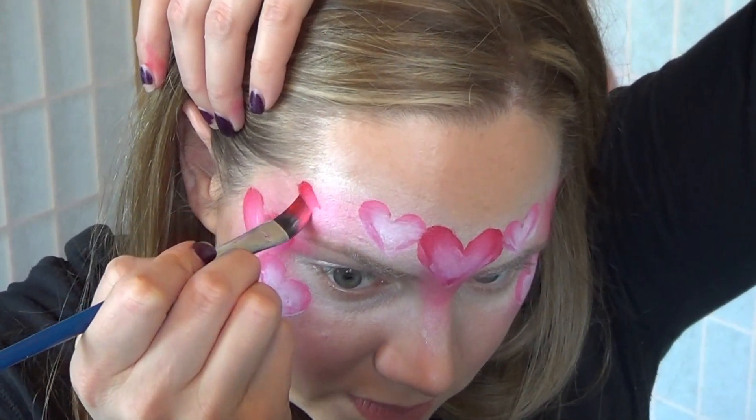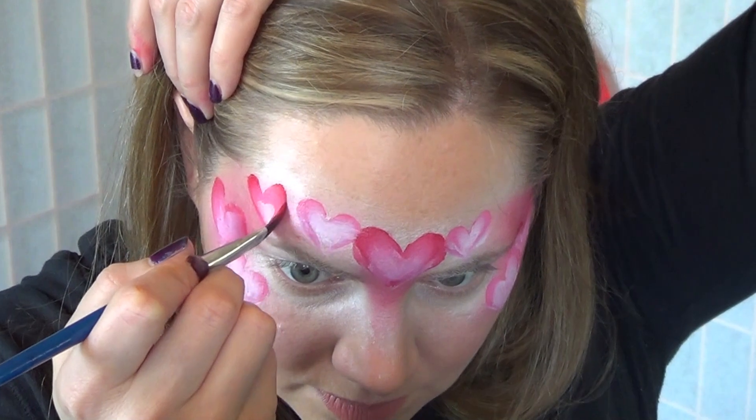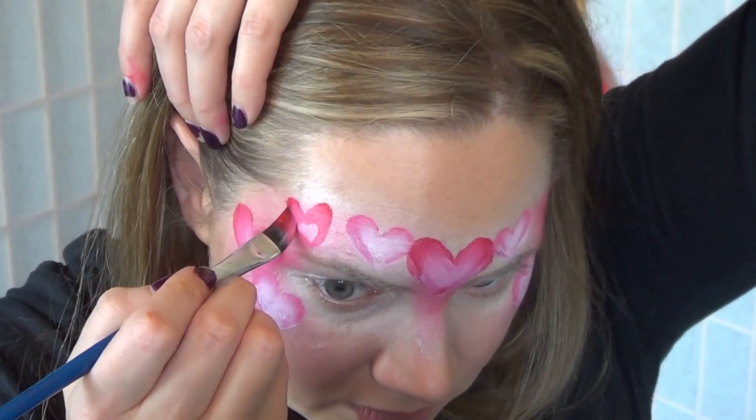Press down, pull up onto the edge, press down, pull up onto the edge, and then fill in your center.